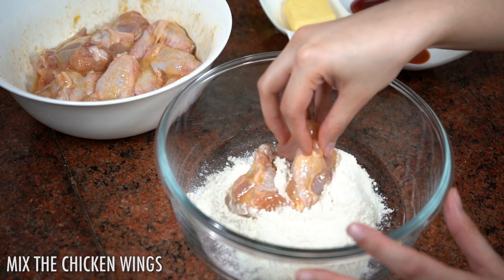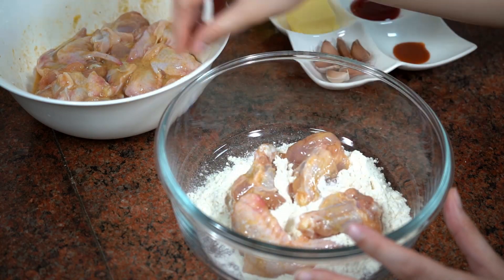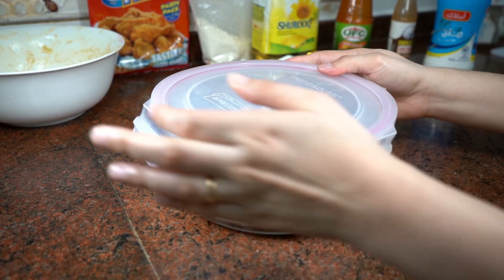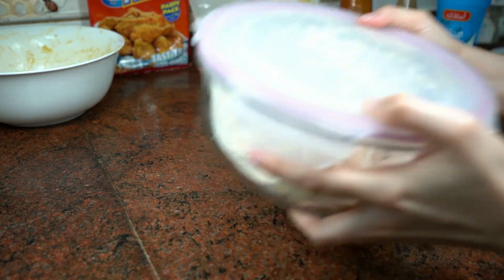Green onion. Hot side. It's good. Hot sauce.